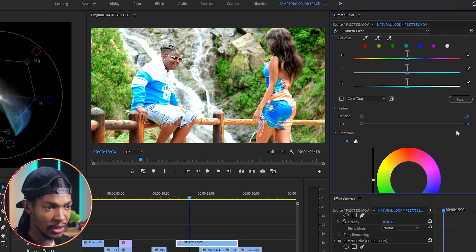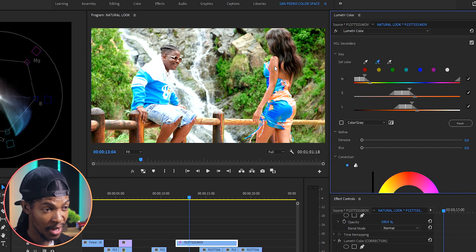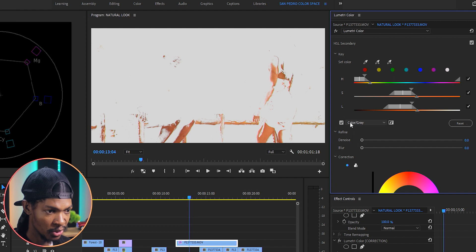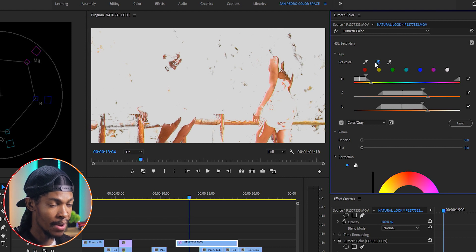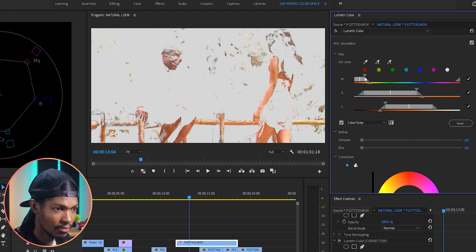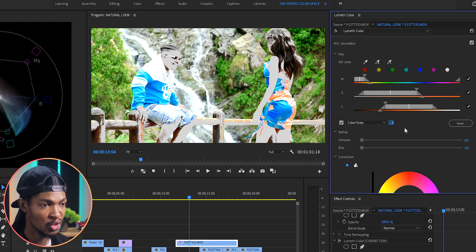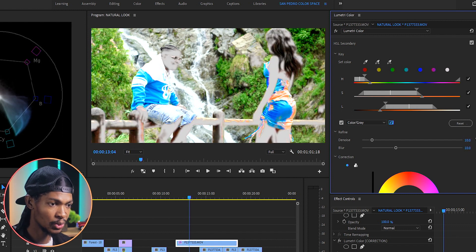Next I'll go to the HSL Secondary and key out the skin color. I'll pick the Set Color eyedropper and select the skin color, then use the Set Color Add eyedropper to select many portions of the skin so I can have a perfect key. I'll check the color gray box so I can see the skin tone better, and use the sliders to make sure the key is perfect. Once I have a perfect key, I'll select the picture icon to invert the selection because I want to work on the background, not the skin itself. On the Refine section I'll push Noise to 10 and Blur to 10 as well.